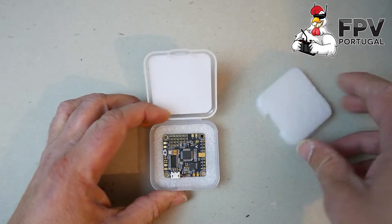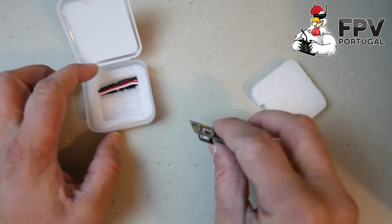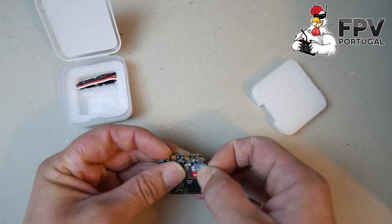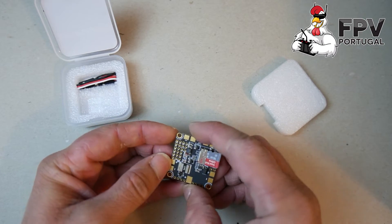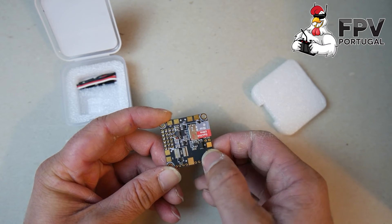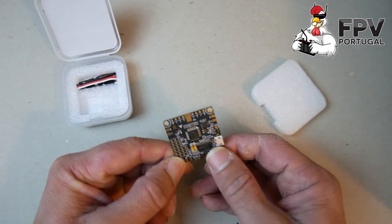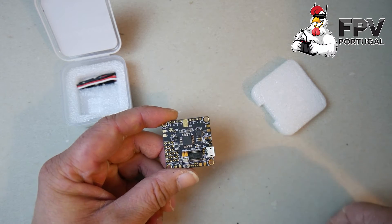Great for protection and nice presentation too. This flight controller is nice because it includes a black box with SD card — you can plug the SD card directly and you have black box logging. It includes a PDB so you don't need an extra PDB, just solder the ESCs under the flight controller. It also has a current sensor and OSD — all in one flight controller.